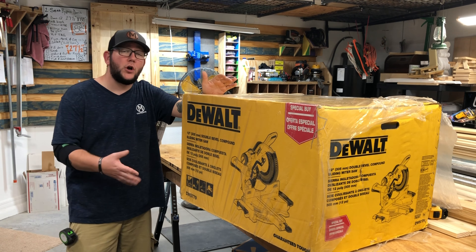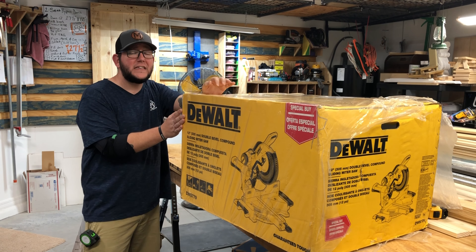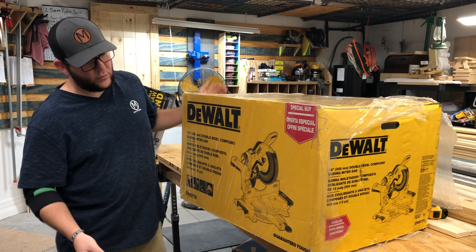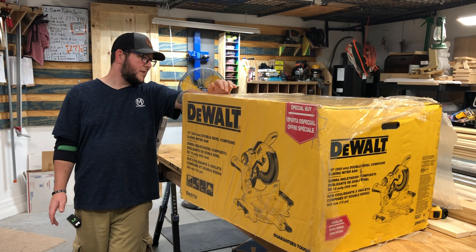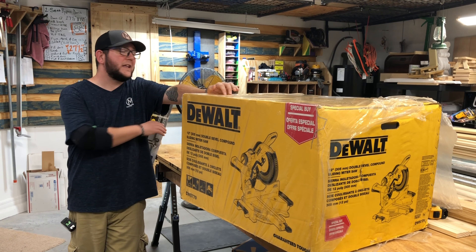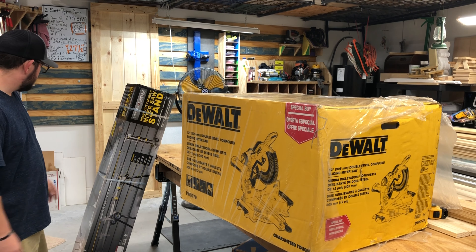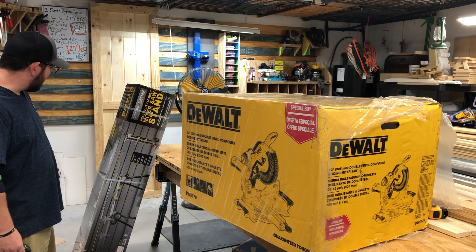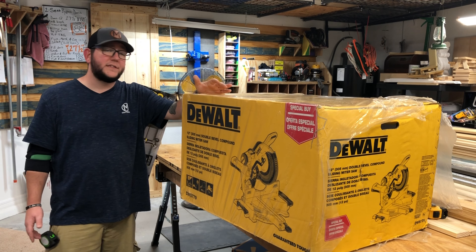This was an impromptu, needed buy - our saw went out and we're in the middle of doing a bunch of projects. It did take about five days to get here from Amazon because nowhere around had it in stock. Amazon shipped it a little rough, but thank God DeWalt knows how to package their stuff. We're also going to take a look at this miter stand I got at Harbor Freight for around $100 and change.